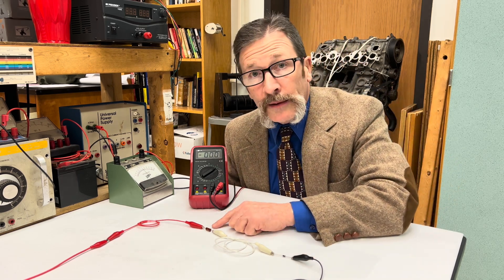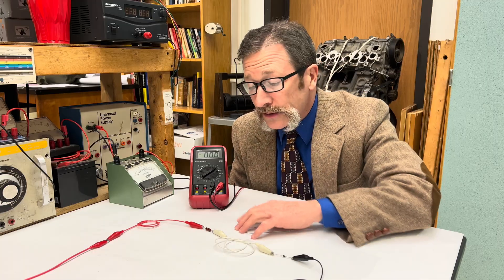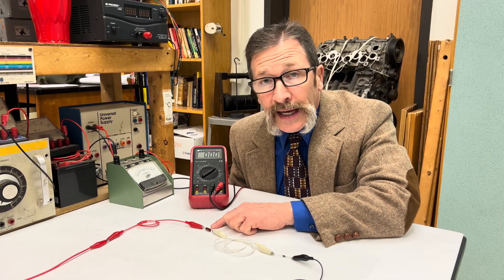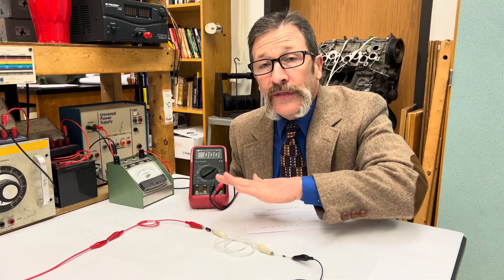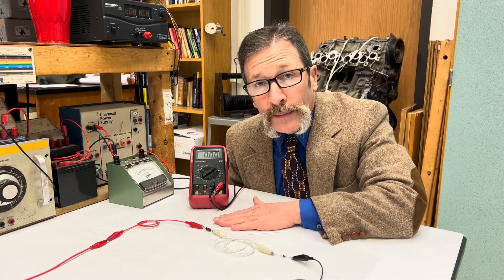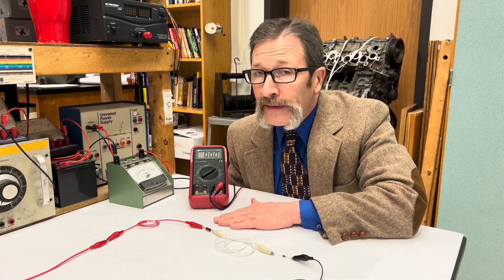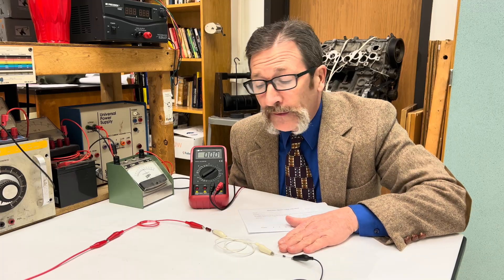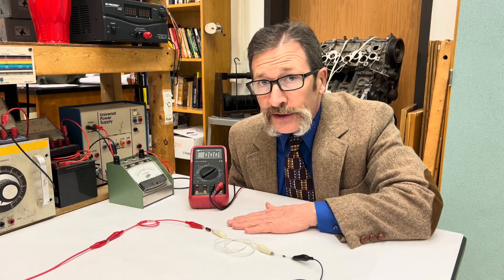So if I used a brown, black, yellow and made it like a hundred thousand ohms, or if I made it a brown, black, red and made it a thousand ohms, I'm still going to have the same exact voltage drop across this resistor. And that is a little bizarre — that's why semiconductors are different from resistors. And that's your quiz for today.